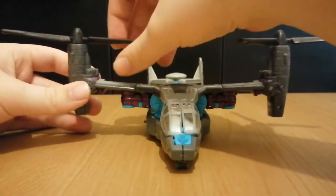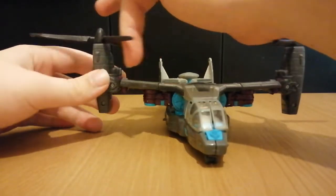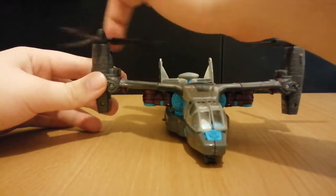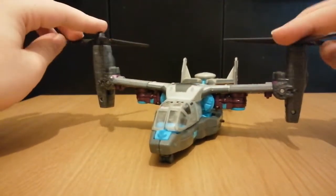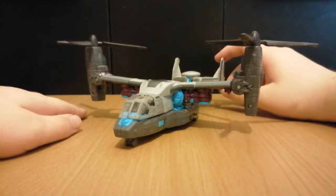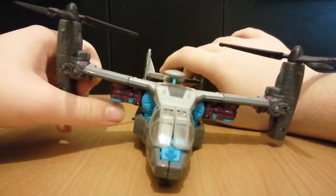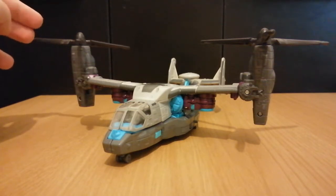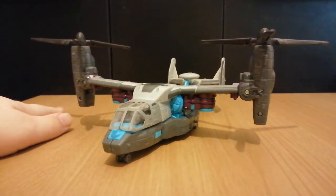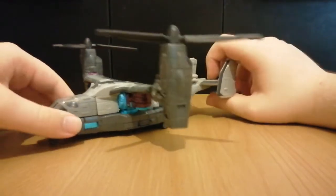The rotors can still spin by themselves, though they click when you do so. You can also see that this guy has bits of Allspark Blue on him, because this is part of the Allspark Power subline that figures like Landmine and Stockade were part of — and I have already reviewed those figures. In fact, Landmine was actually my previous review.